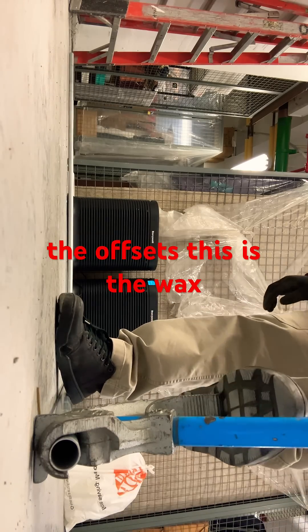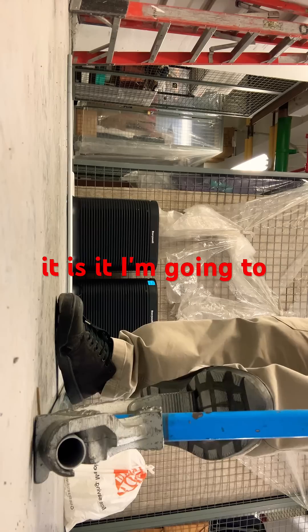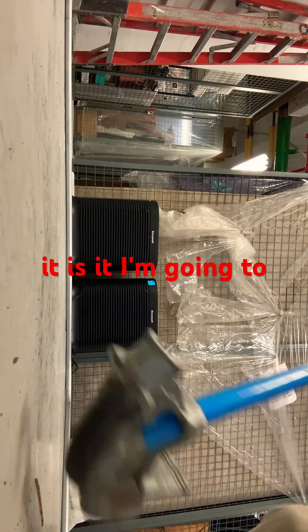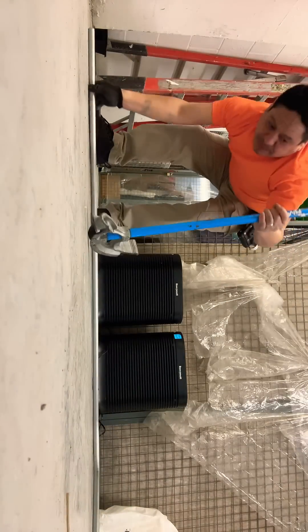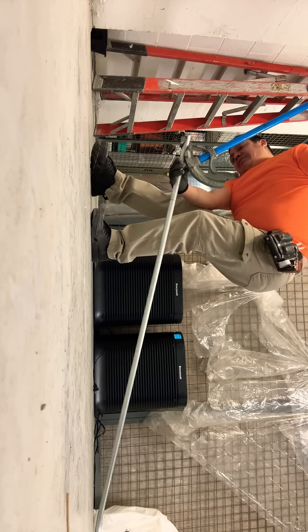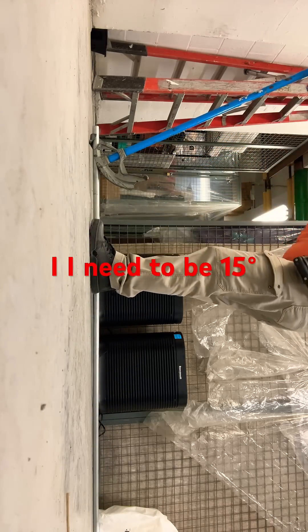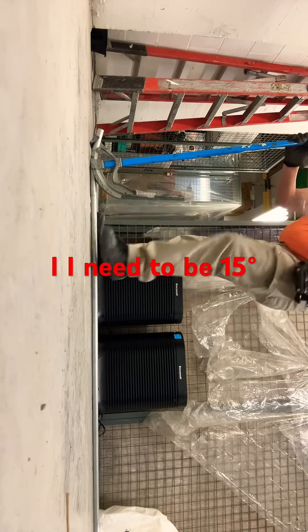This is the wax offset. That is it. Now I'm going to go to the other offset. This I need to be 15 degrees. That is it.